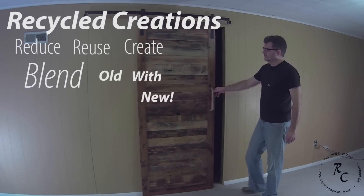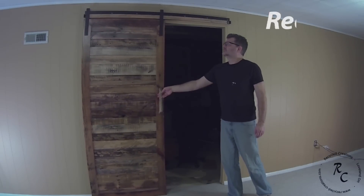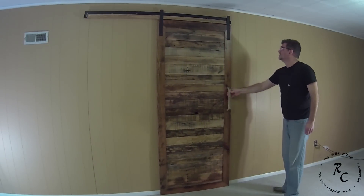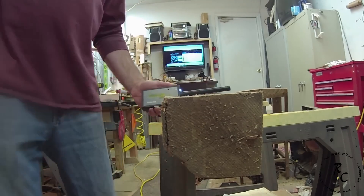A portion of my basement is finished and divided by this wall. At one time there was a bi-fold door but it's long gone. I decided it might be nice to build a sliding barn door from some reclaimed wood to fill the space. Follow along as I show you the build process.